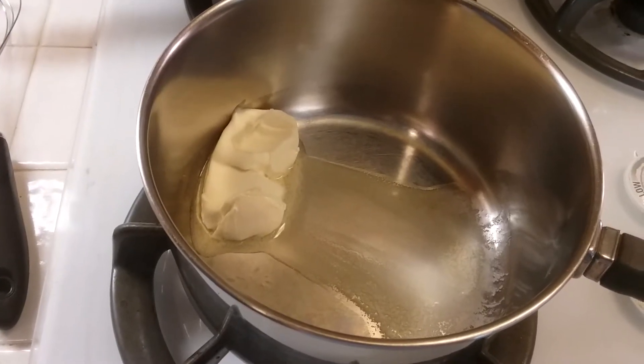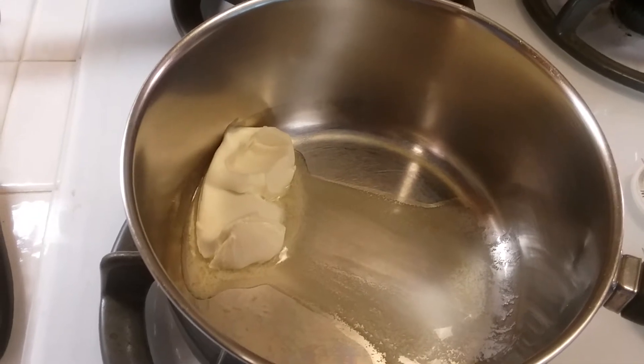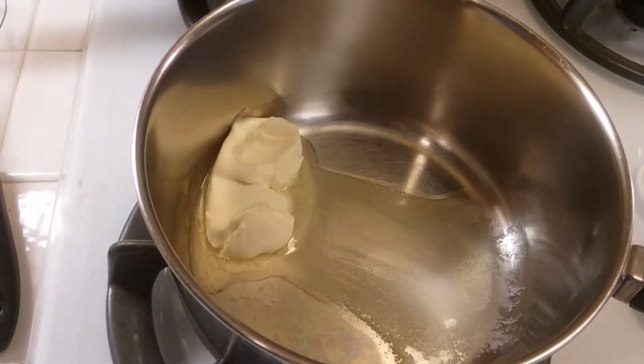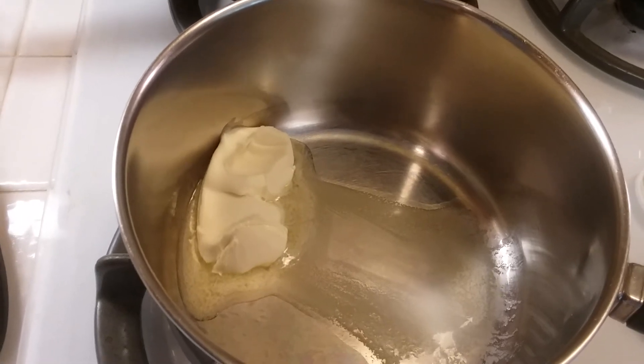Today I'm going to be making some homemade alfredo sauce. This is a vegan alfredo, but you can substitute any of these items for the dairy version.